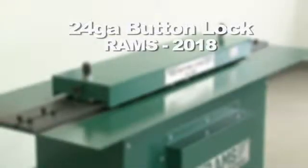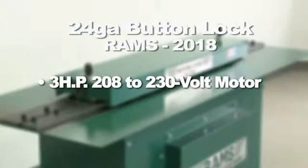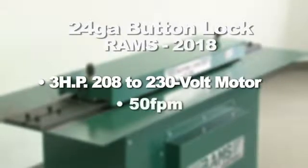The RAMS 2018 is equipped with a 3-horsepower, 208/230-volt single-phase motor and runs at approximately 50 feet per minute.